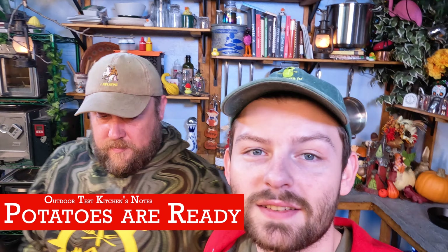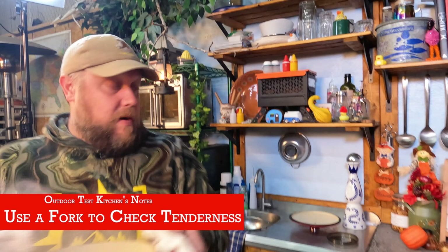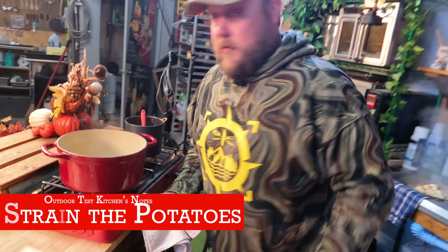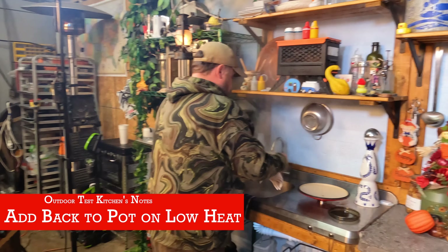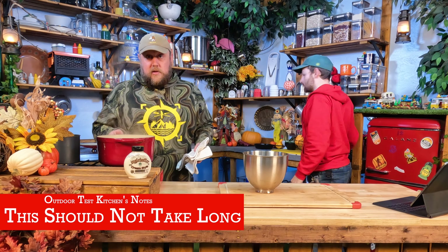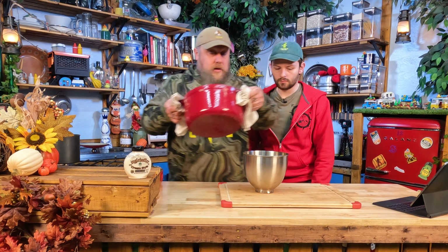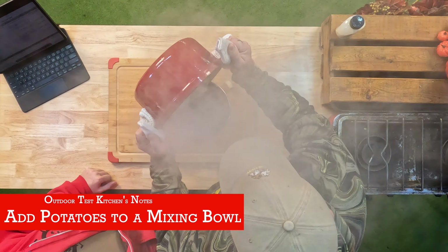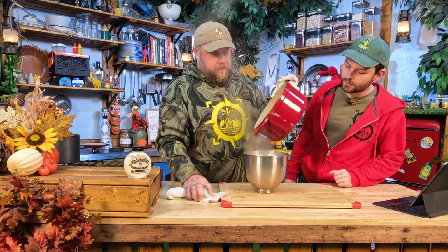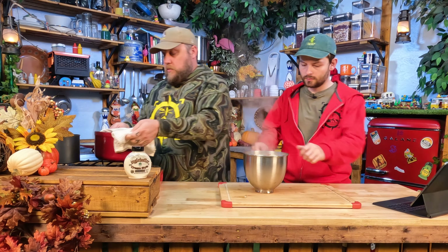We're going to let those potatoes bubble away. While they're coming up to a boil, we're going to get the other ingredients warming. It's just half and half, a little cream cheese, butter, salt, pepper, that kind of stuff. I find it's important to warm those because you don't want to put cold ingredients into hot potatoes — it will cool them off too fast and doesn't really make them as fluffy when you start mixing or whipping them. Using warm cream cheese will also make it a lot easier to combine.